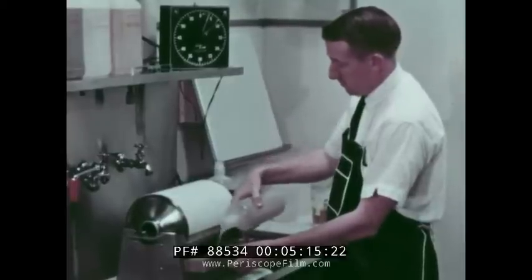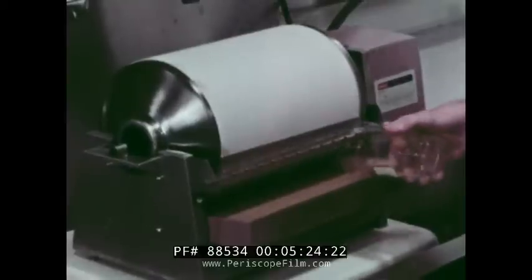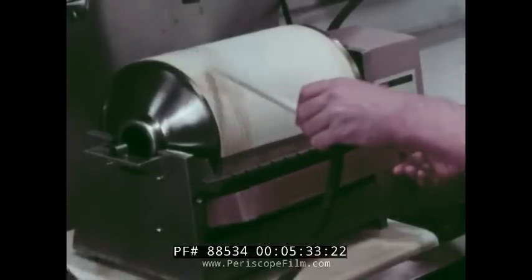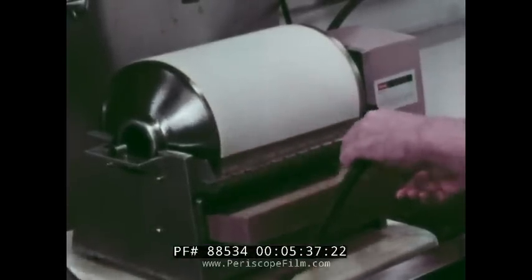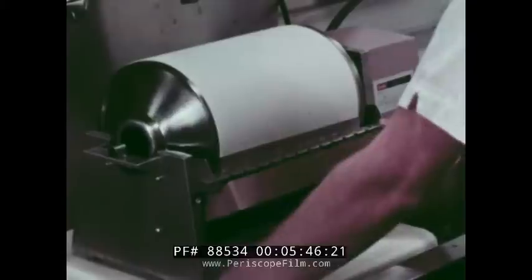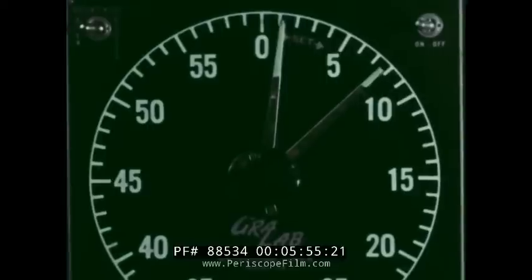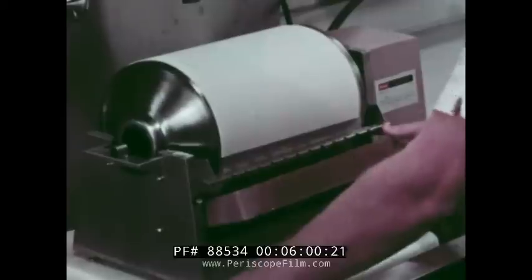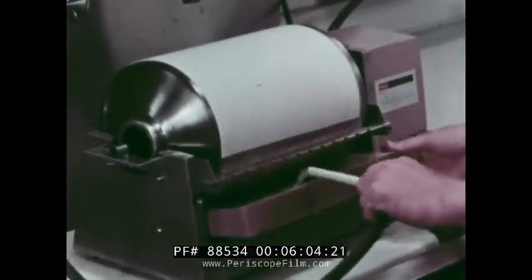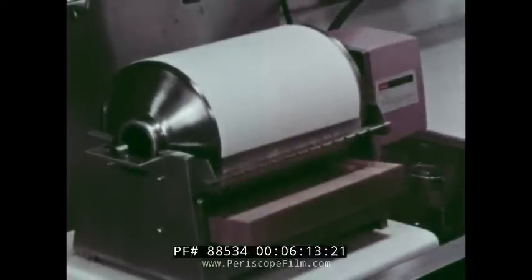Now solution three, the bleach, is added and held for one minute. Drain and rinse for 30 seconds. Add solution four, the formalin fixer, hold for 30 seconds, dump, and once again rinse for 30 seconds. Add solution five, the stabilizer, hold for 30 seconds. Do not rinse after this step.